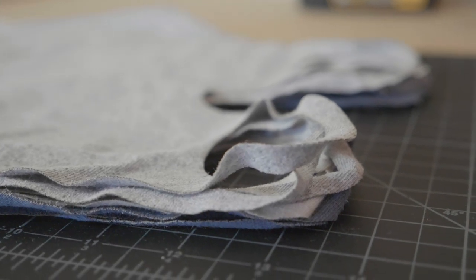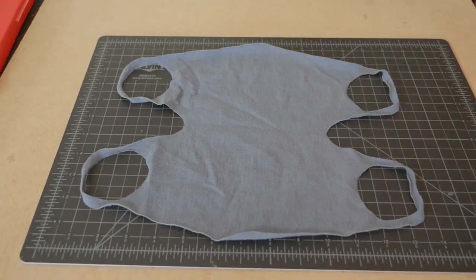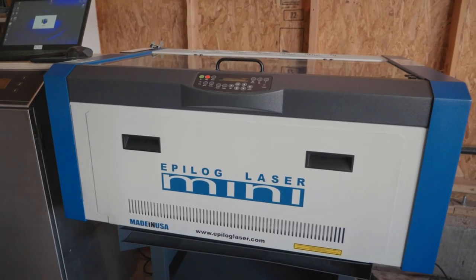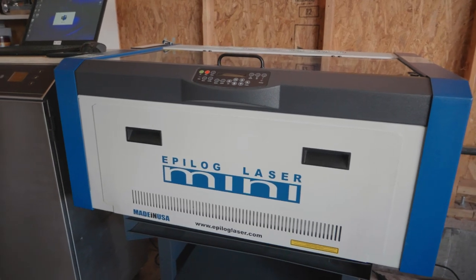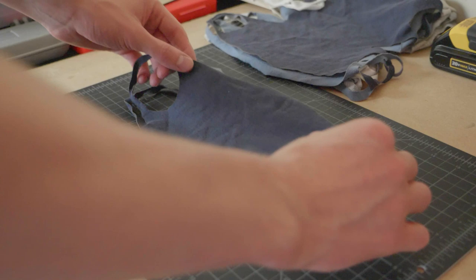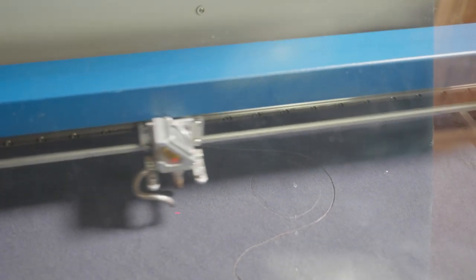Hey everybody and welcome back to another Epilogue laser project. Today we're making some fabric PPE masks from old t-shirts. We'll be using an Epilogue Mini 24 today, but this project can be done on any of our machines. Old t-shirts tend to be readily available and inexpensive materials, so they're a great option for making non-medical grade masks for you to use right now.